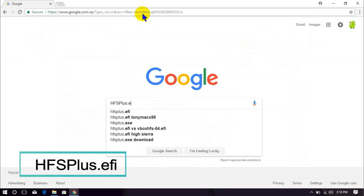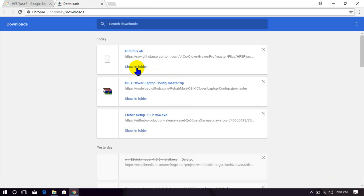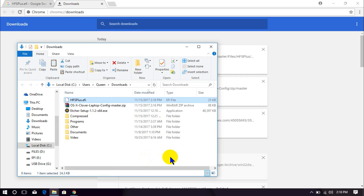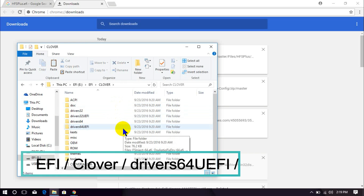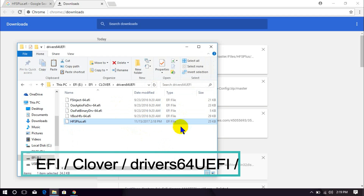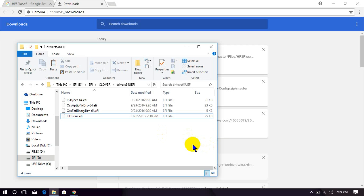Follow the on-screen commands. Open the downloaded file and copy it, then navigate to the directory and paste it.